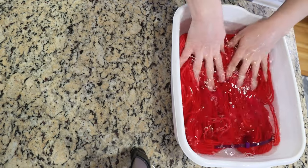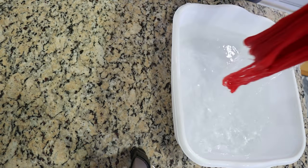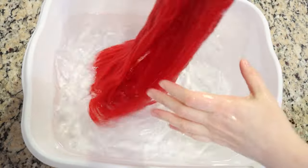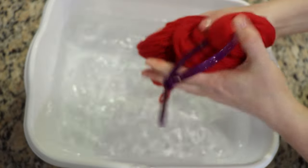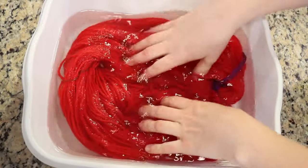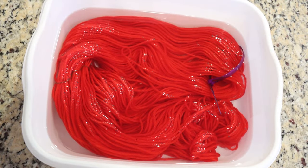One thing I am slightly thinking about is whether or not we're going to see some bleeding from this yarn. Since we have acid in here, it's maybe less likely that we see color come out, but I don't think I do see anything. This is something I'll pay attention to when I remove this from the pre-soak tomorrow.